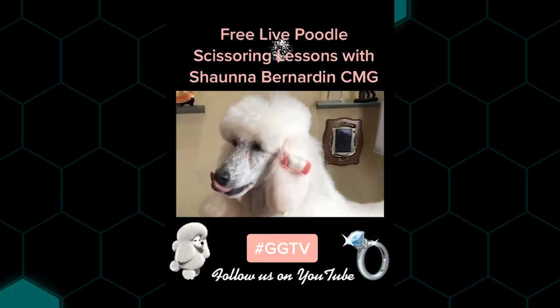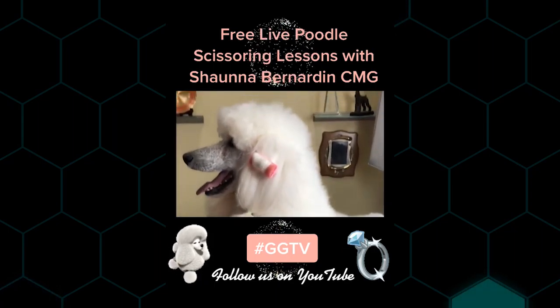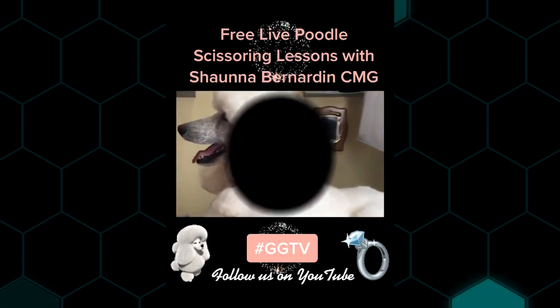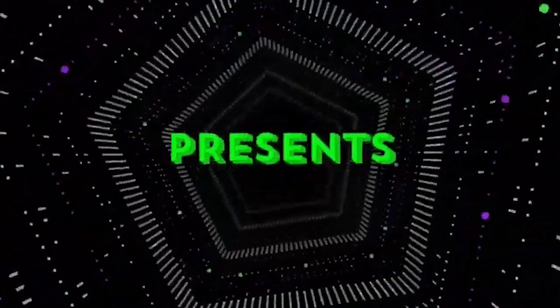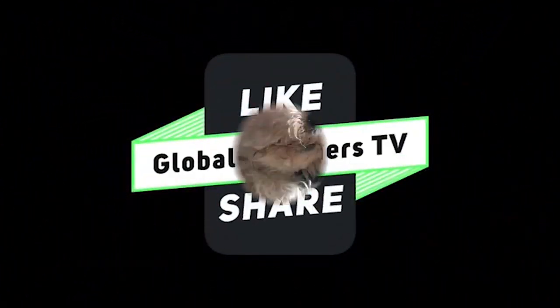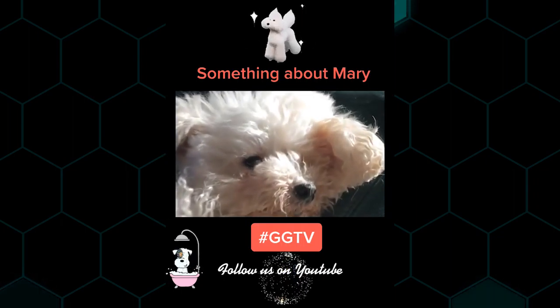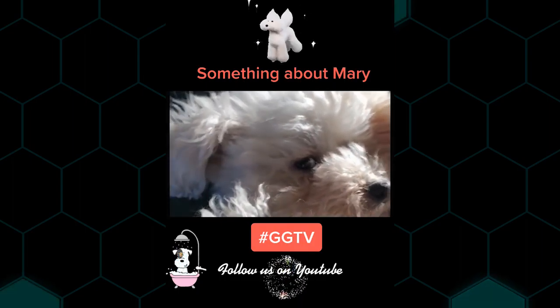Come and join us live on GGTV on YouTube — we are grooming this beautiful girl Sparkle. She's TikTok's most popular poodle at the moment, with a hundred thousand views.